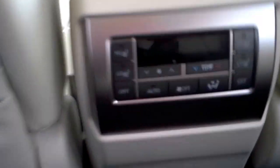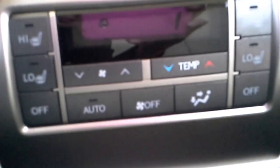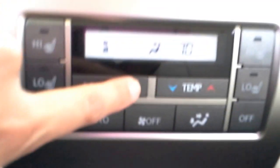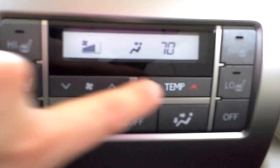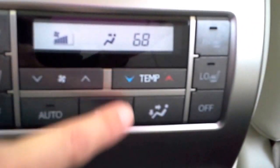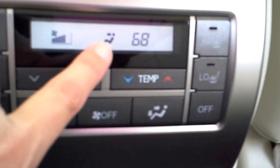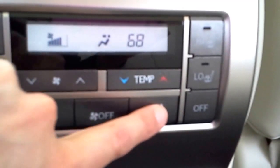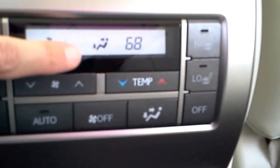Then you guys have your own air conditioning controls back here and heated seats. This button is going to increase your fans. This button is going to make it hotter and colder. This button is going to let you know how the vents are going to blow at you. Right now it's blowing at your face. If you push it again, it's going to blow at your face and your feet.